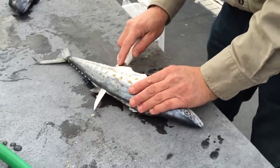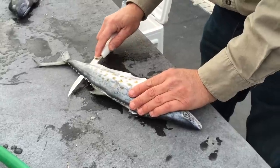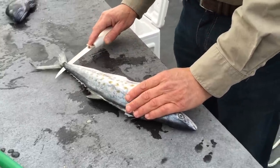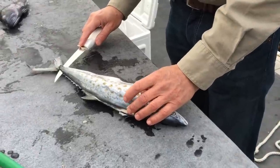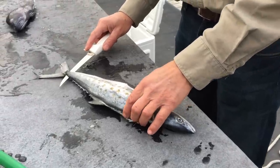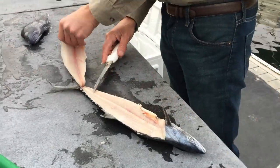If you run into the backbone, you will feel the knife begin to stop, so you're just a little bit too deep. When you get back to the tail of the fin, rather than going all the way through, stop there.